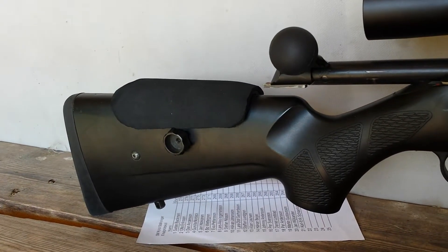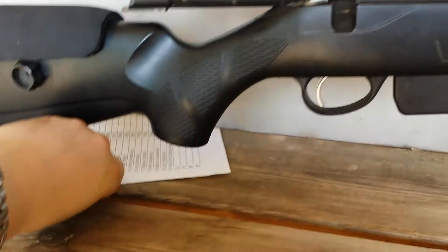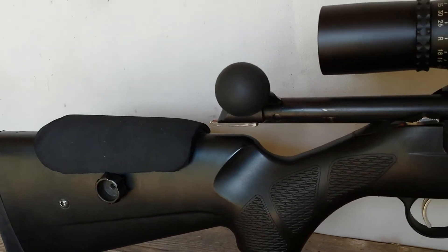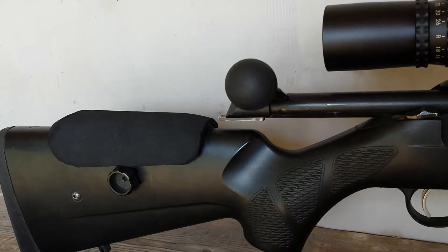Hi guys, this is a small review of my Tikka T3 Tactical, chambered in 300 Win Mag.